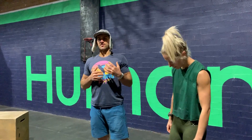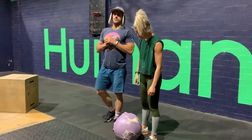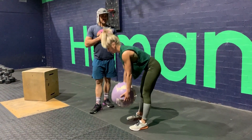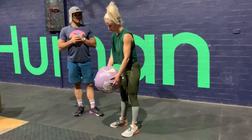Then we're going to specifically activate the posterior chain. We're going to do ten deadlifts with any object — it doesn't matter what it is. A barbell, dumbbell, kettlebell, backpack — whatever you have.